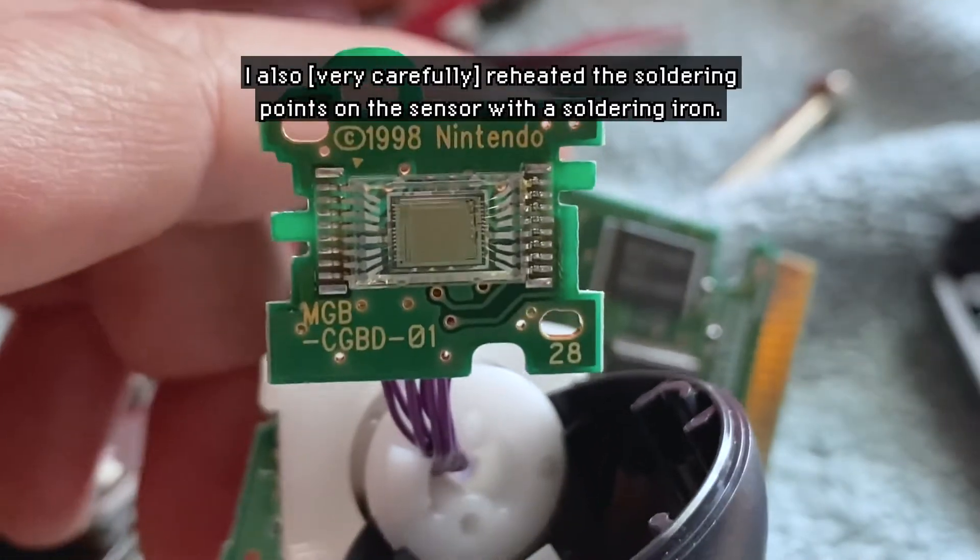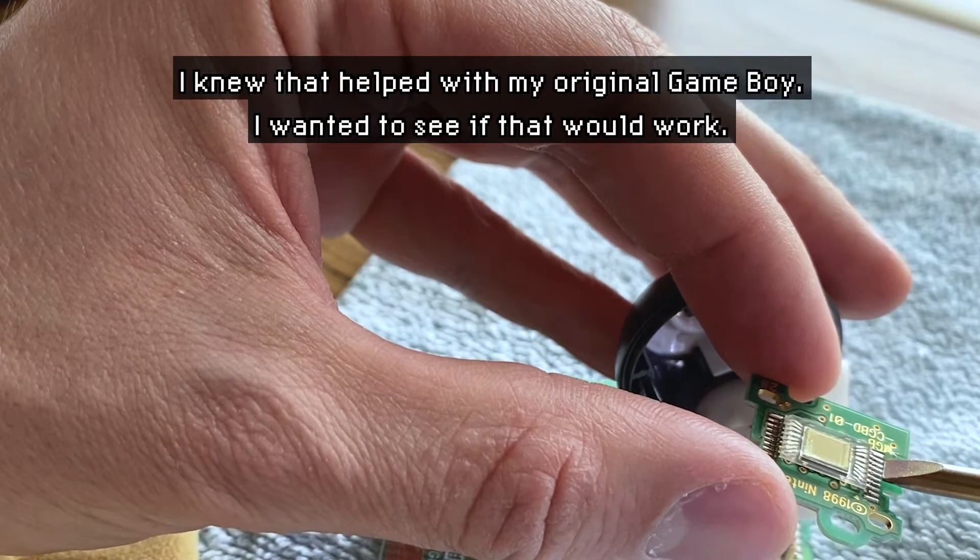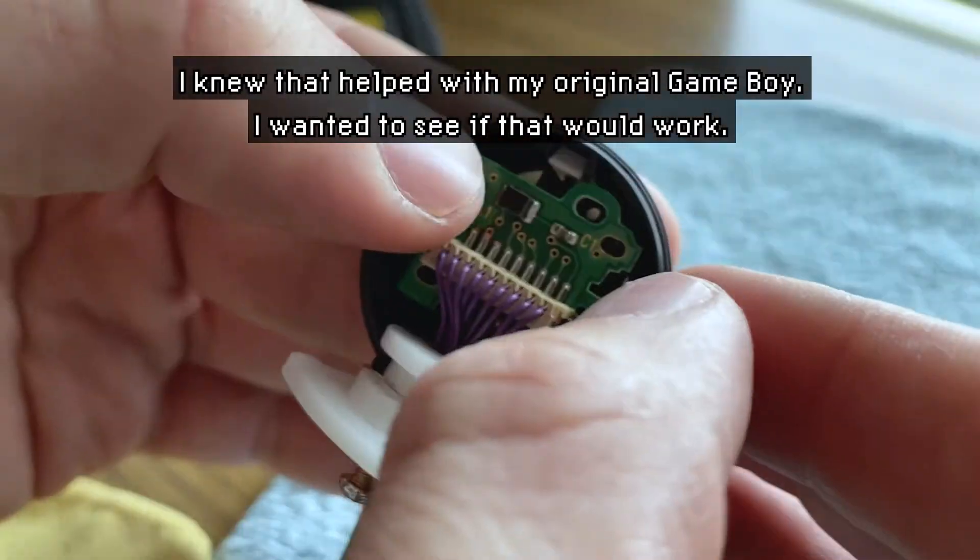I also reheated the soldering points on the sensor with a soldering iron. I knew that helped with my original Gameboy, so I wanted to see if that would work.